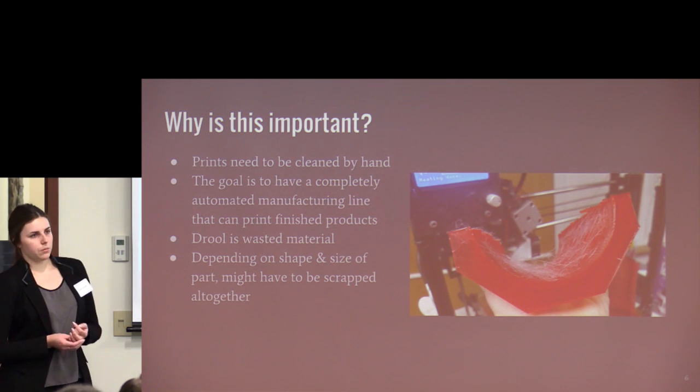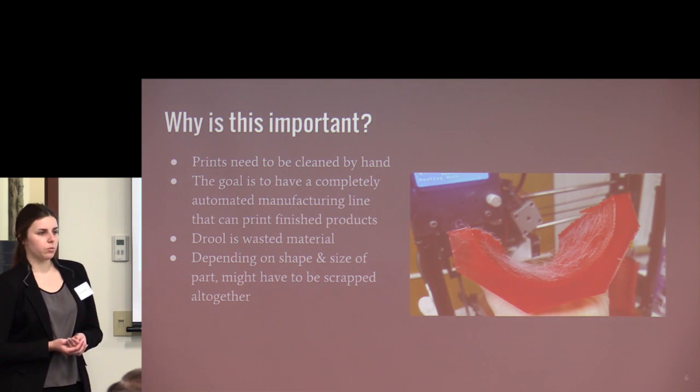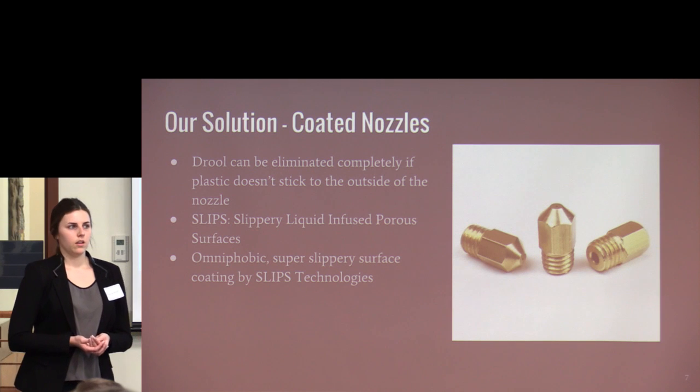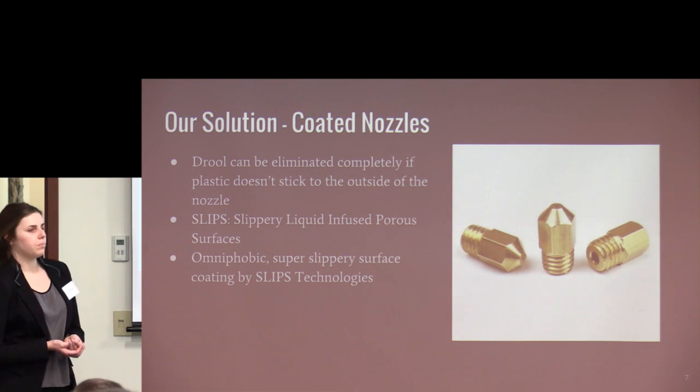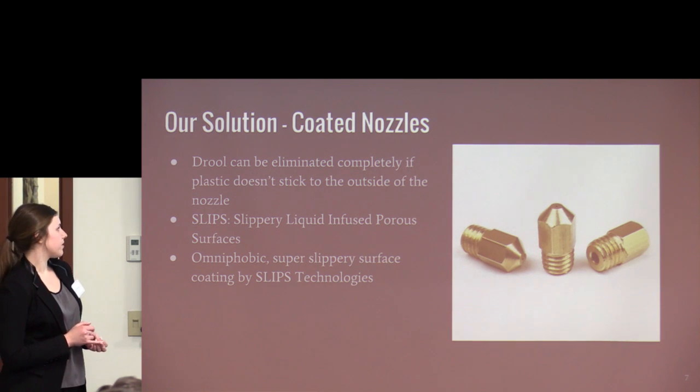Another problem is when drool is so severe that, if the geometry of the part doesn't allow for cleaning, it has to be scrapped altogether — wasting up to 24 hours of print time and material. Our solution is coated printer nozzles. Drool can be eliminated if the nozzle doesn't stick to the plastic just printed. The coating we're applying is SLIPS — Slippery, Liquid Infused, Porous Surfaces — omniphobic super-slippery surfaces developed by a company called SLIPS Technologies.